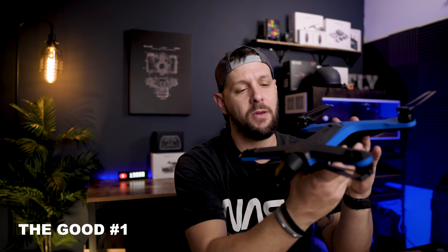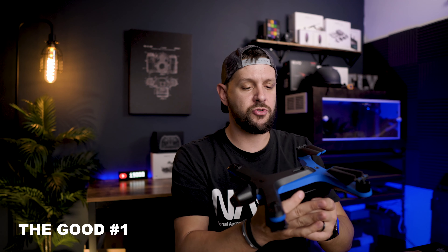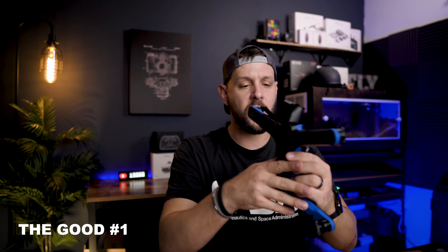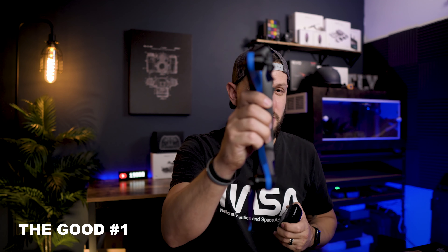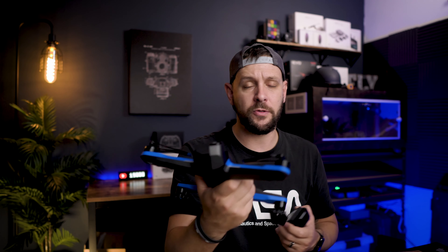Now a lot of people have talked about how this doesn't fold and that's a big downfall to them, but I really don't feel that that takes anything away from this drone. It is a very small drone and it's also very thin once you take that battery out, which makes this a pretty portable drone even though the legs don't fold.